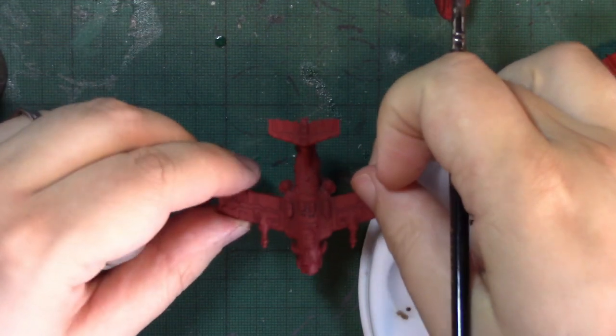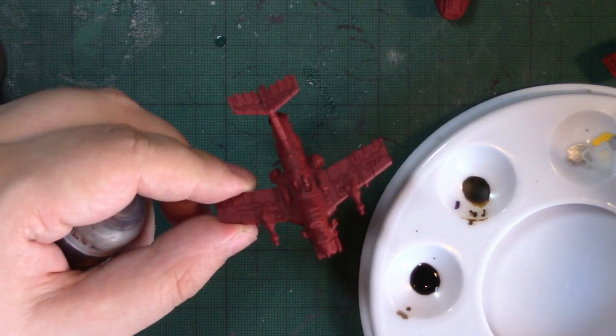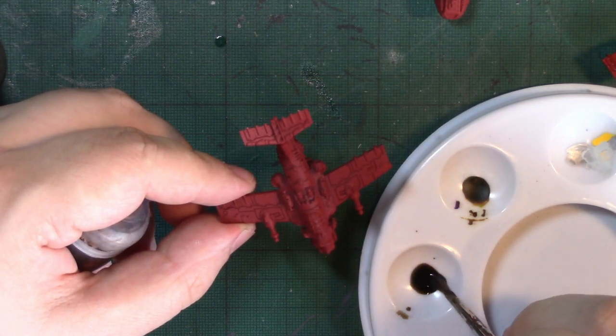I'm going to be looking at how to paint Orc Dakkajets. This is an assembled and built Dakkajet that I've primed with Mephiston Red spray from Games Workshop.